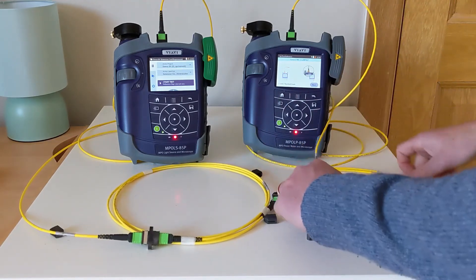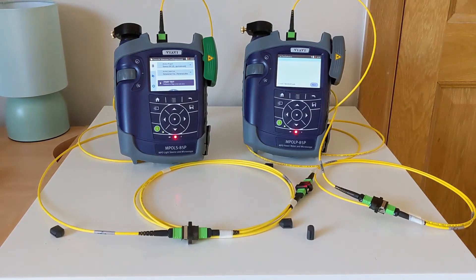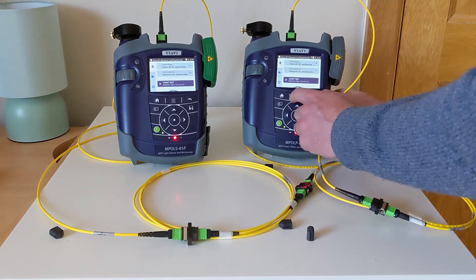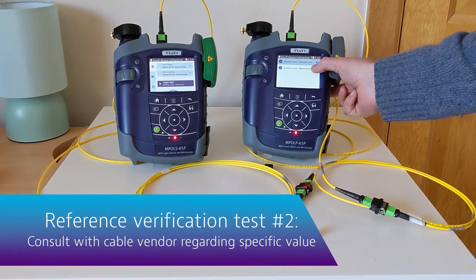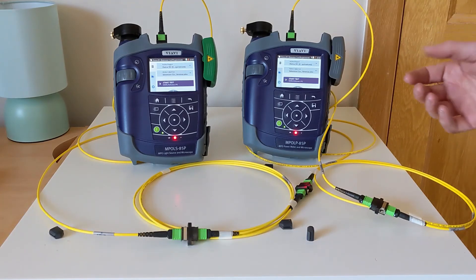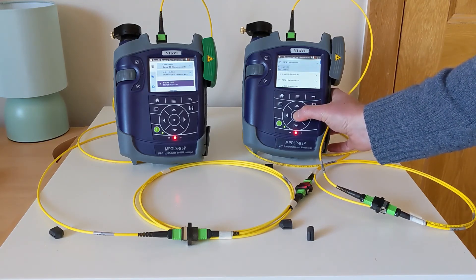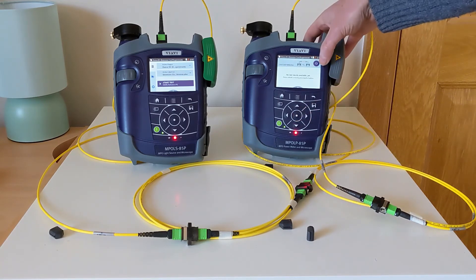We will hear an audible tone to show that the units are communicating once again. The first thing we're going to do before this test is go back out to the home menu and choose a different profile. This second profile is going to take into account the new loss values we expect when testing these chords together. I'm going to start my test and choose the first reference verification label for the project.